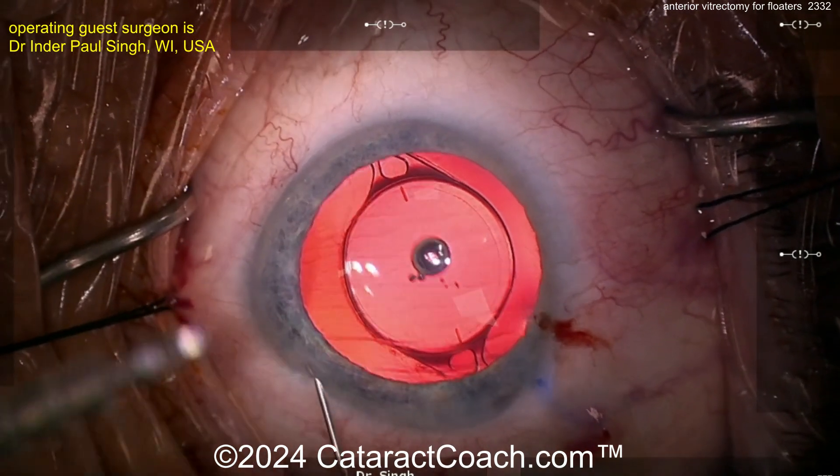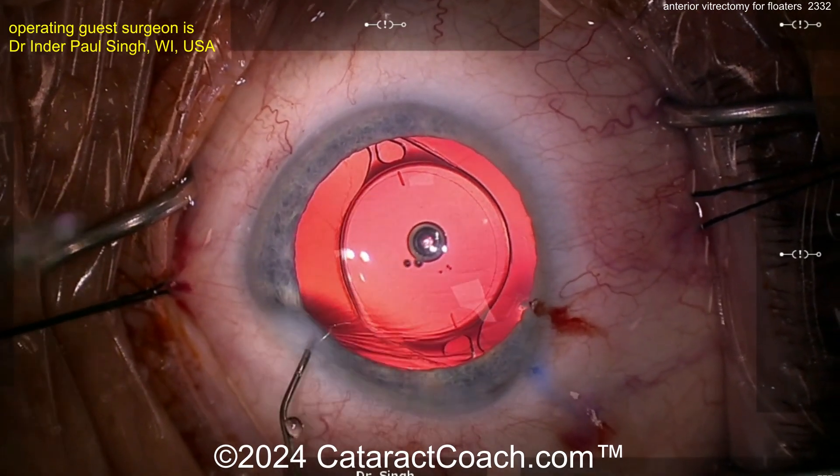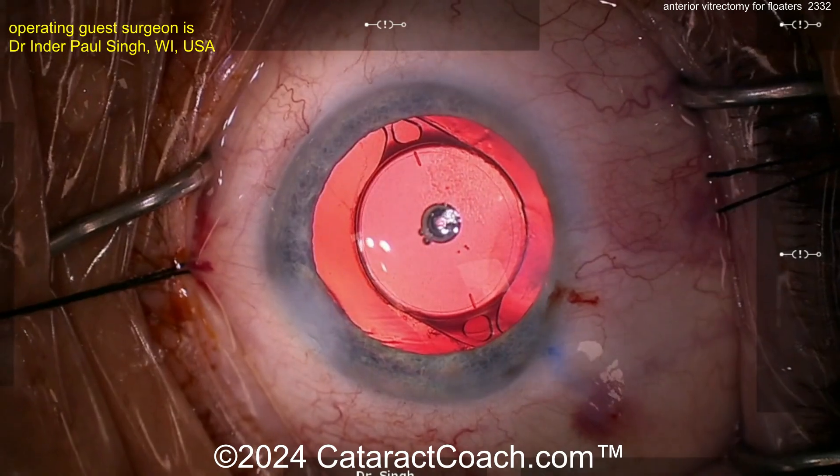Pretty straightforward, efficient surgery — minimally invasive. These patients are extremely happy right away and even the next day. Do check the retina right away immediately after surgery, post-op day one, one week, and one month. I hope this helped. Thank you so much for watching.